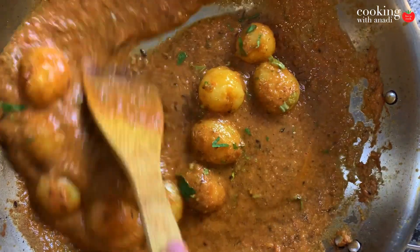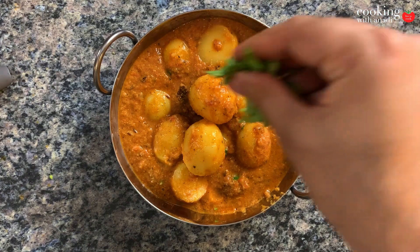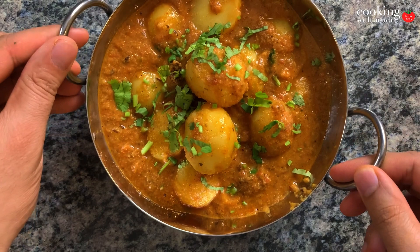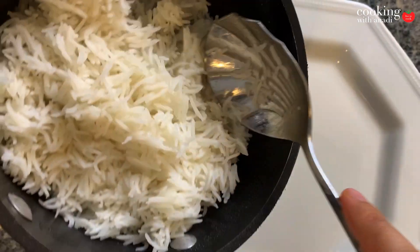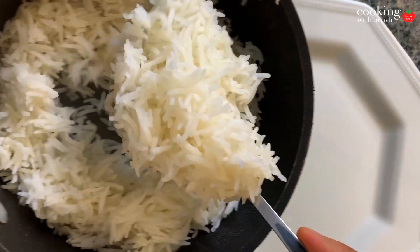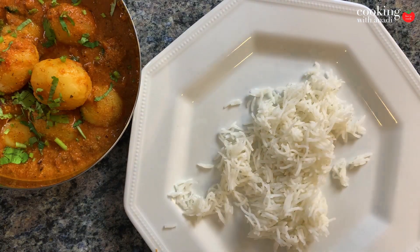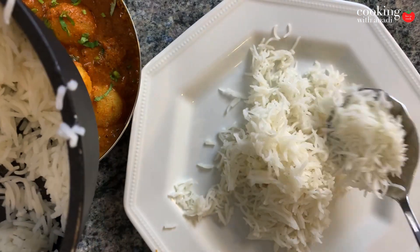So don't click away yet because this is going to be beautiful. Just take a look at that — beautiful round potatoes, just perfect spheres. Garnish with a final sprinkling of cilantro. Here I have some simply cooked plain basmati rice, on which I'm going to add in those beautiful potatoes.